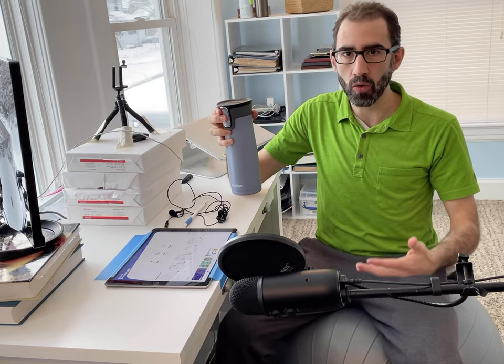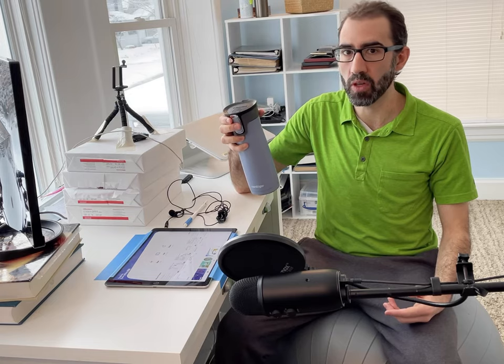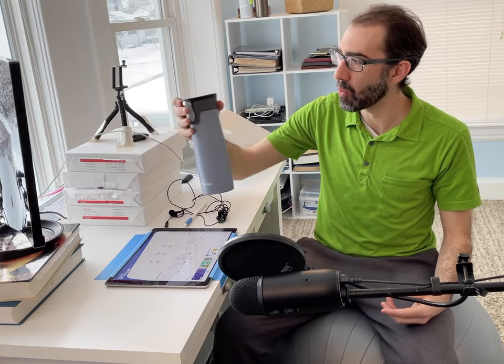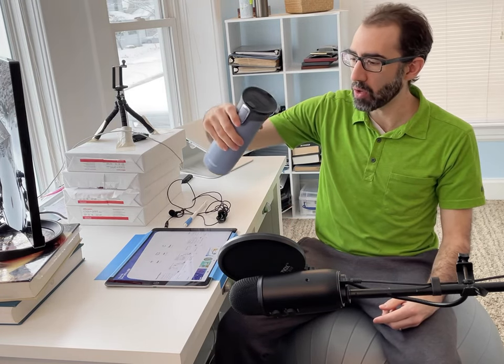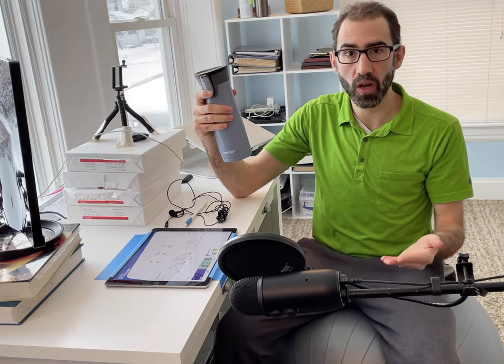Also, make sure that you have lots of water available when you're recording your screencast, because your voice will kind of degrade over time. Make sure to take lots of breaks if you're recording a longer screencast. I have my water in a nice coffee container so that if I accidentally turn it sideways, I don't risk getting water over my nice expensive electronics.